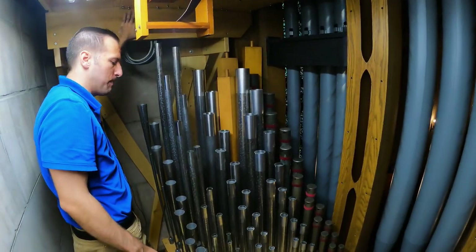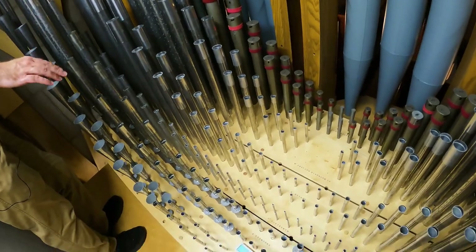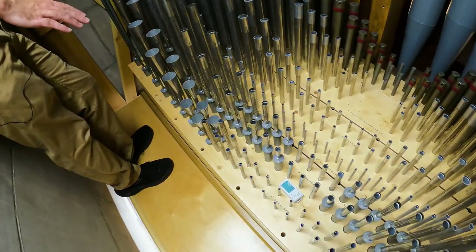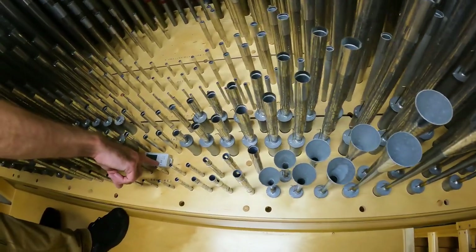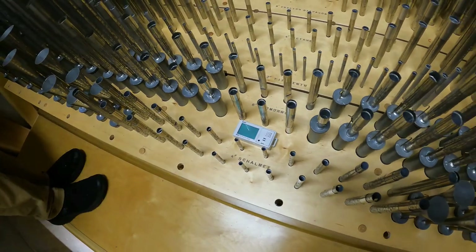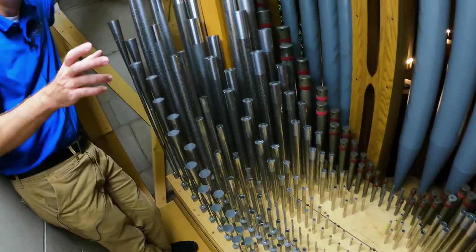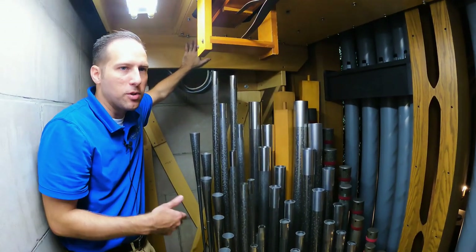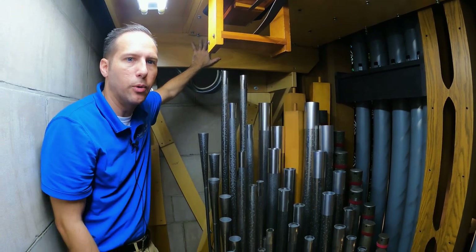We're in the Positive division. You have the Quintaton, the English Diapason, 4-foot Octave, 2-foot 15th, Crumhorn, and Shalmai. You might have also noticed that in each division we have a monitoring device that tracks temperature and humidity, stores it in a spreadsheet, and I can access it with Bluetooth on my phone to see what all the divisions are doing while I'm tuning.